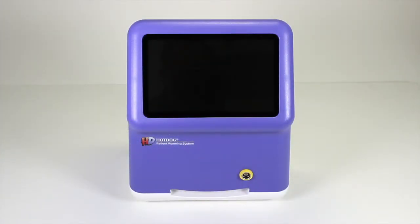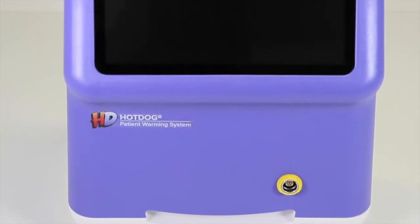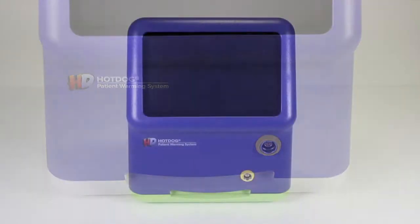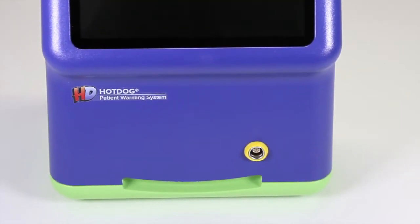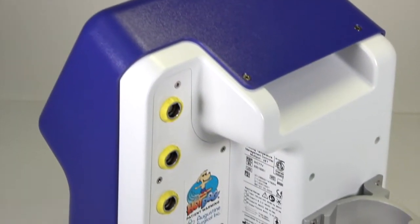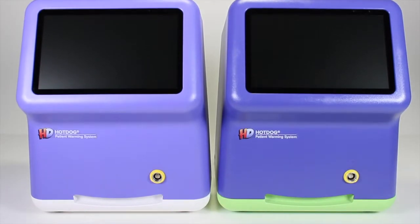The WC7-1 single port controller operates one blanket and is primarily used in the pre-op or post-operative setting. The WC7-7 multi-port controller can power up to four blankets and one mattress. At first glance, they look very similar with one blanket port in the front.